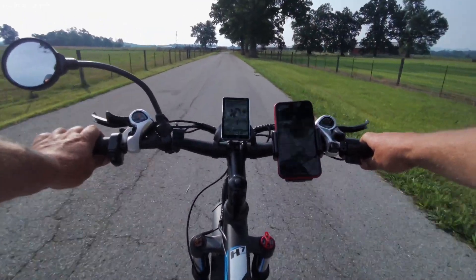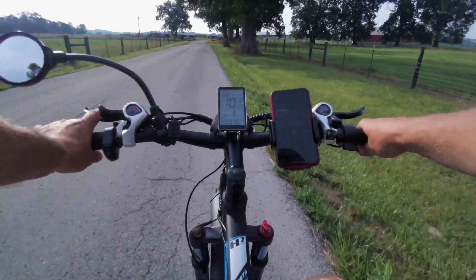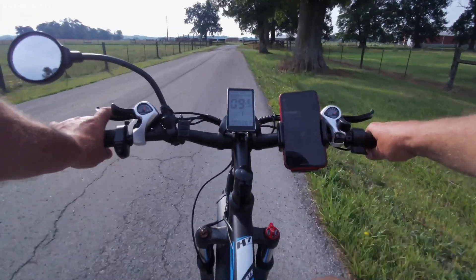We're expecting some storms this afternoon, so that's why I'm trying to get this video done this morning. Great morning for riding.